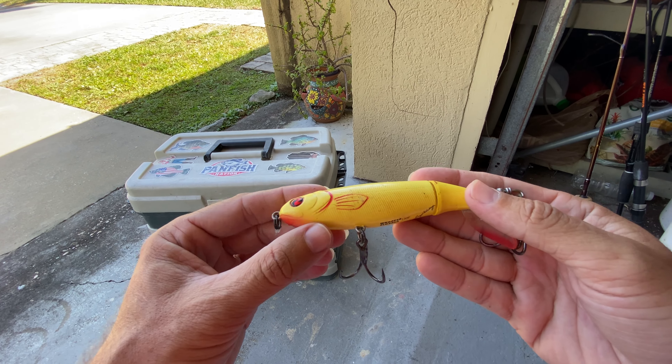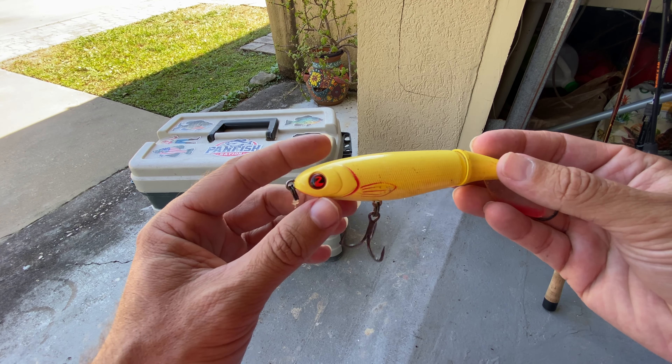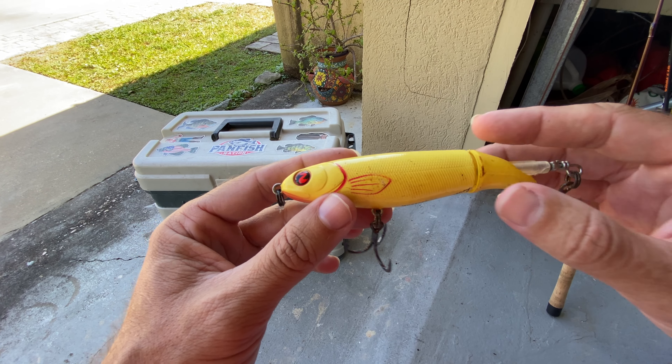Hey guys, I want to do a video here on the River to Sea Whopper Plopper. I've been using this for a couple seasons now and I want to talk a little bit about this lure and how it functions.